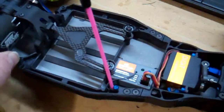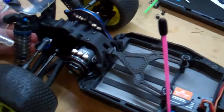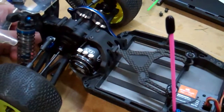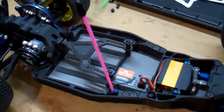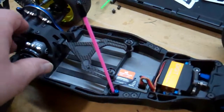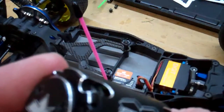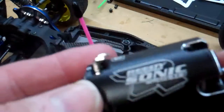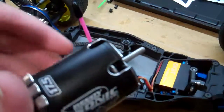It looks a lot better than the Redline did — beautiful. That's our open box review, very vague and short, but if you're getting into it and thinking about this motor, it's a beauty. The machine work is just beautiful. Thanks for watching, guys.